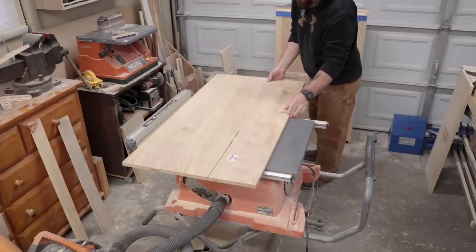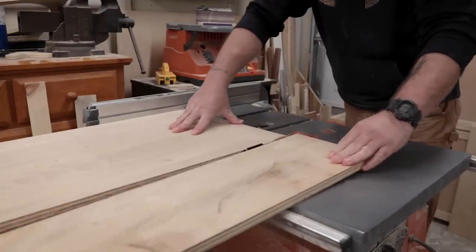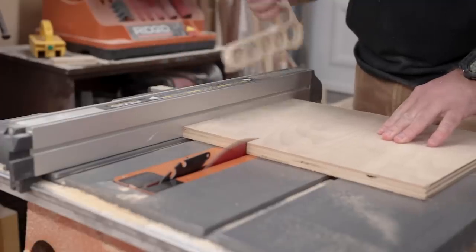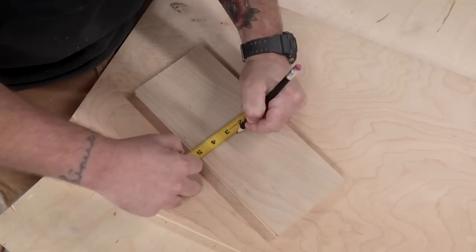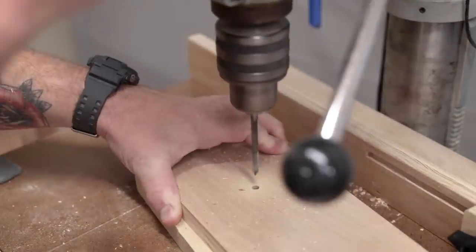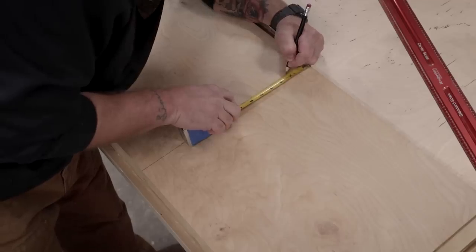This whole jig consists of a piece of three-quarter-inch plywood — I had a two-foot by four-foot section laying around. Our overall dimensions for the sled are 16 inches wide by 36 inches long — you could adjust that based on your table saw. The fence system is 5 inches by 12 inches long. After I had the pieces cut, I'd find the center of the fence and drill a quarter-inch hole right in the center. Then I'd find the center of the sled's length and route a slot for the bolt to travel in.